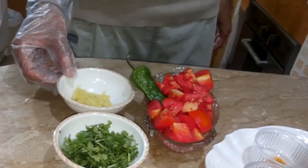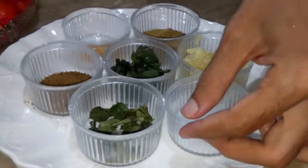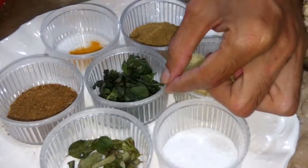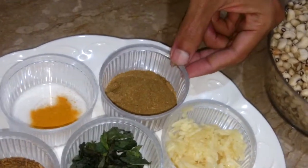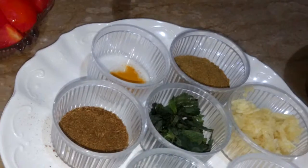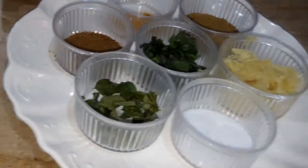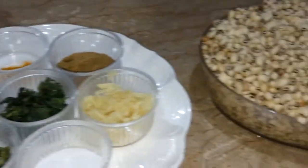Tomato, ginger paste, garlic paste, salt, curry pata, curry leaves and mint, mint leaves, coriander powder, cumin powder, turmeric powder, salt, coriander leaves, onion, and black IP.